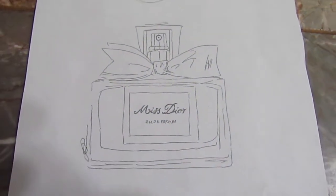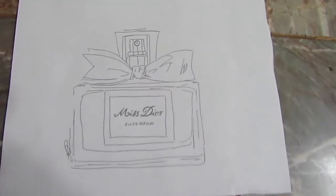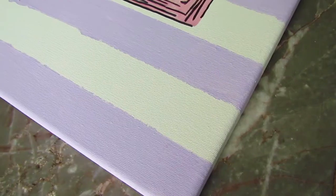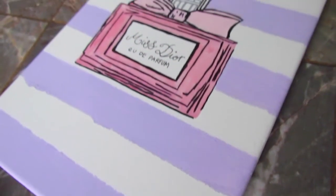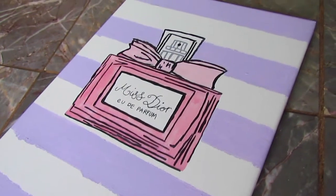For this DIY, I just Googled a Miss Dior perfume sketch style in black and white, printed it out, and I'll be using it as a reference guide to paint and freehand draw my Dior bottle. Then I added some purple stripes and I painted the bottle pink — dark pink and light pink.